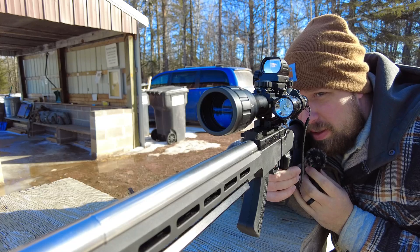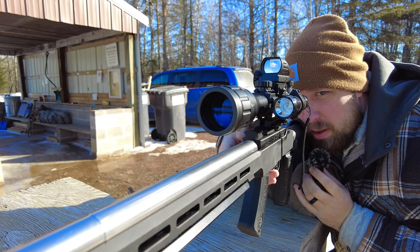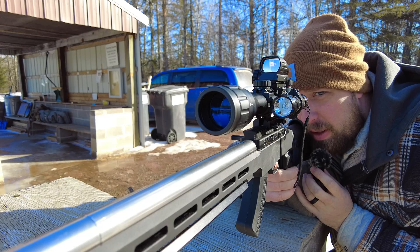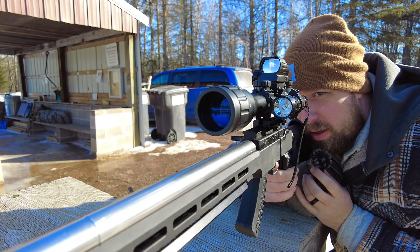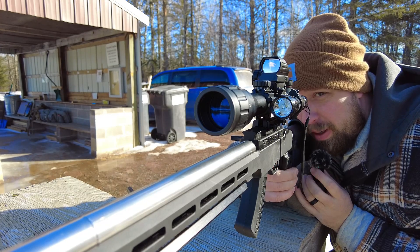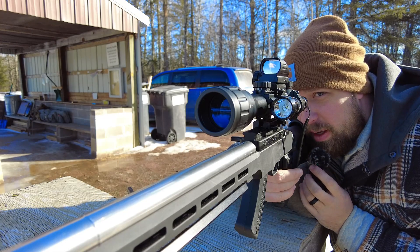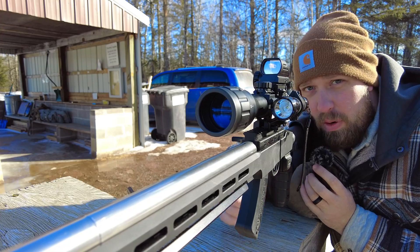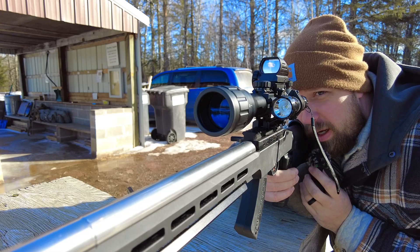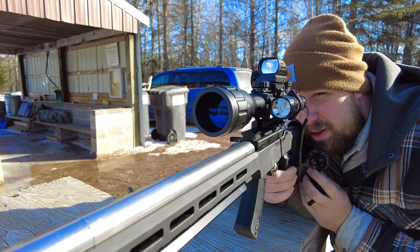When it comes to a scope like this, it's optimizing the center of the glass and that center reticle. You're going to see some distortions towards the edge — that's very normal at this price point. The glass clarity is easily enough; I'm getting a lot of hits — those are all hits — and I'm shooting at 200 yards right now. That's a six-inch target at 200 yards.